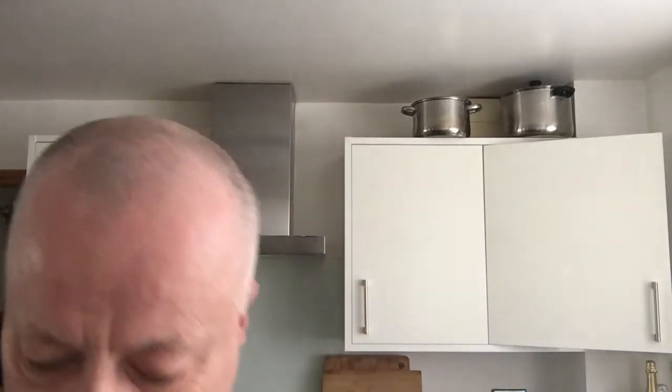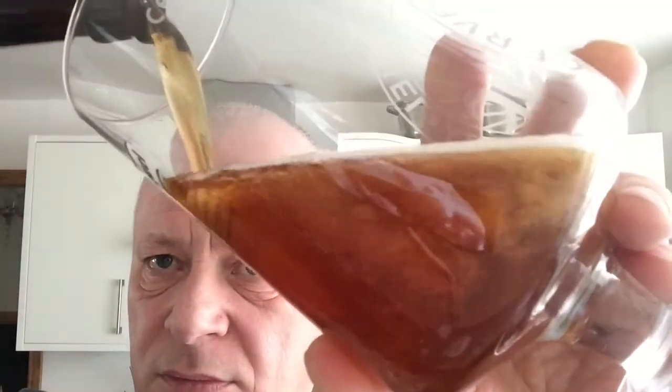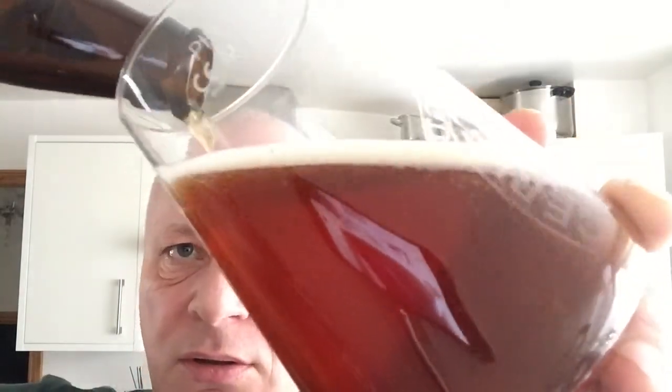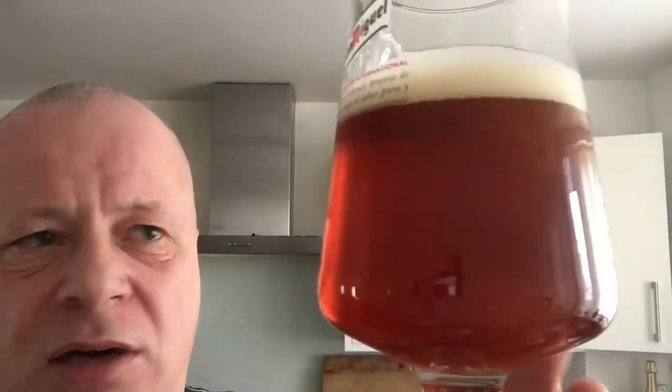Got my big snout in there. Pour it in here and see what it's like. A nice dark golden colour. Pour it all in — no rush. There's a darker brown colour on the bottom there, that rusty colour.